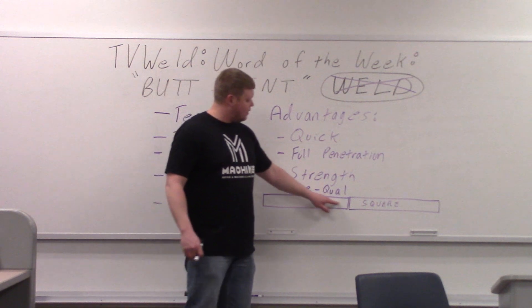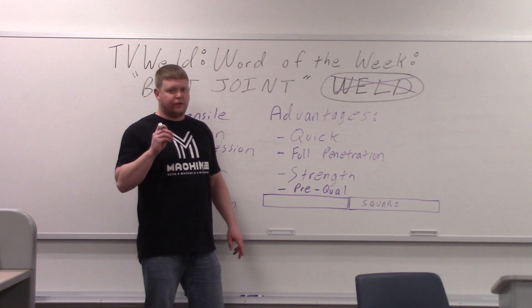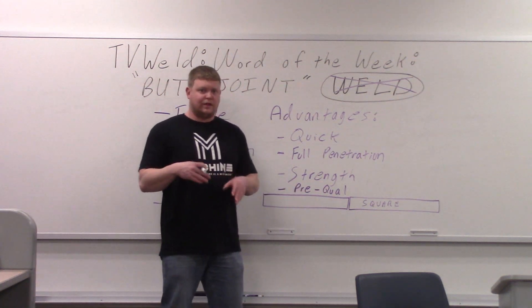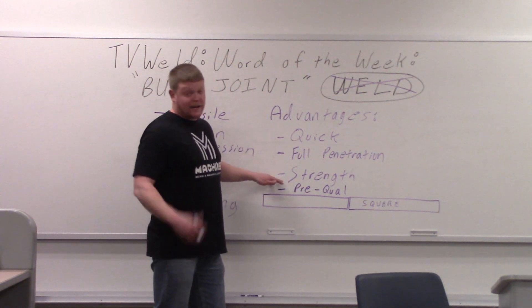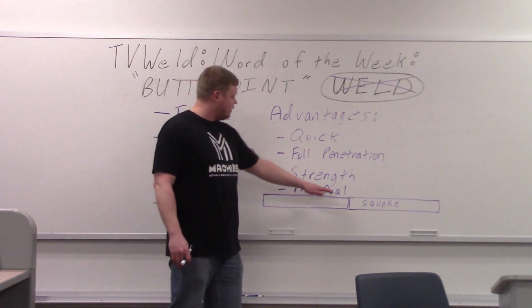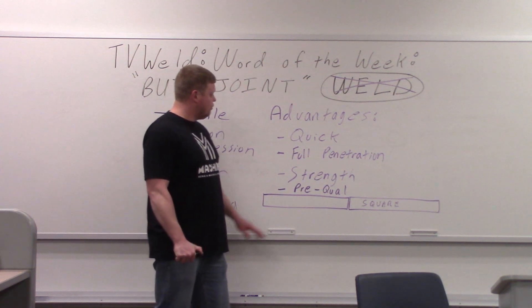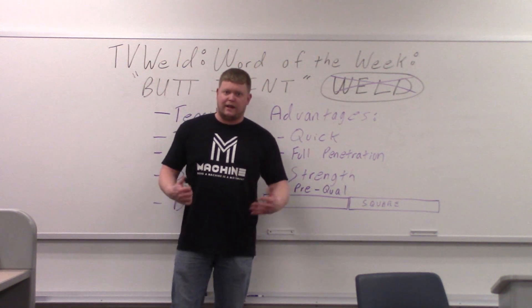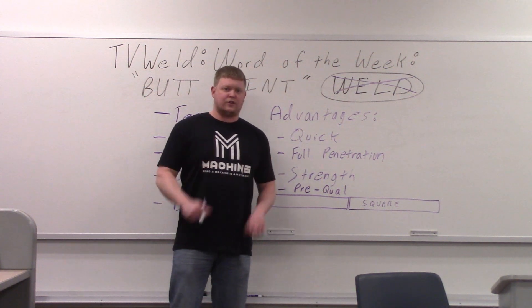With this square butt joint, you might not get penetration. If it's real thin, you might be able to get through it. But if it's like a half an inch thick and you just butt these together and weld them, it's going to be a really weak joint. So there's strength in both advantages and disadvantages. Also, prequal — if you get certified in a groove weld like this, then you're prequalified for fillet weld. So you can do a certification and get multiple things on your certs.